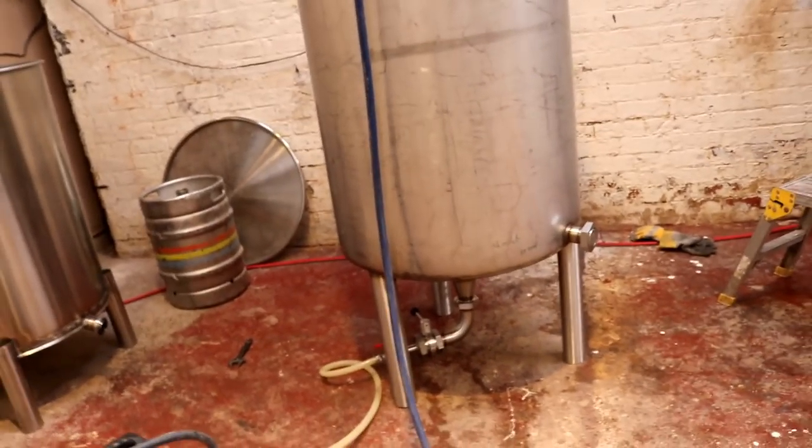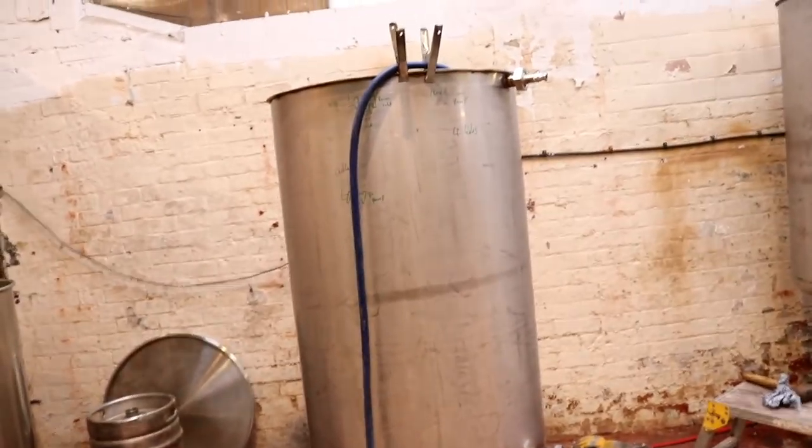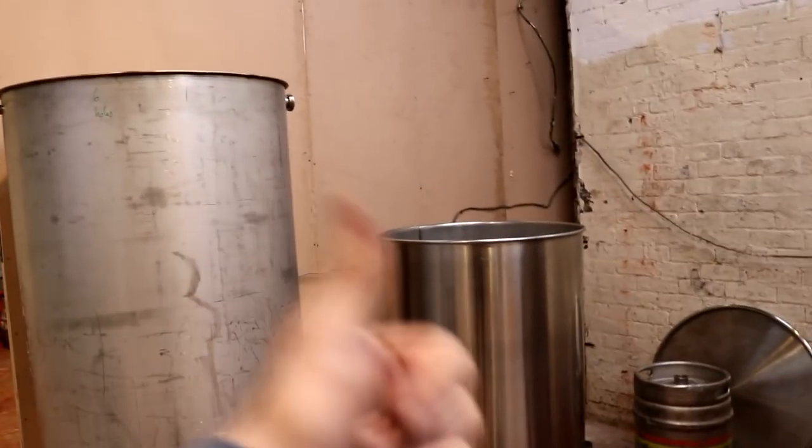I've patched up the couple of seams that were leaking and transferred everything back in. It's leak proof. That's a winner.